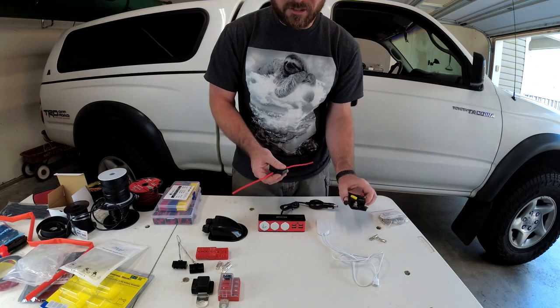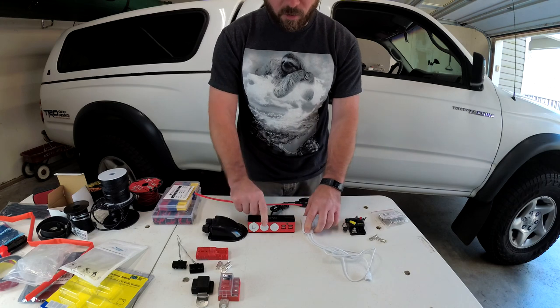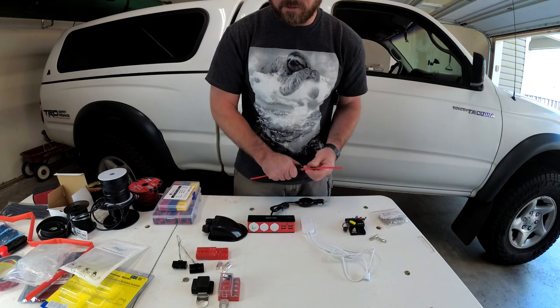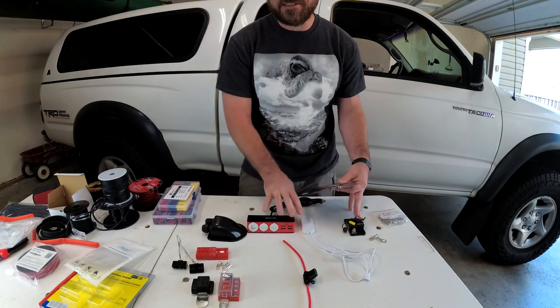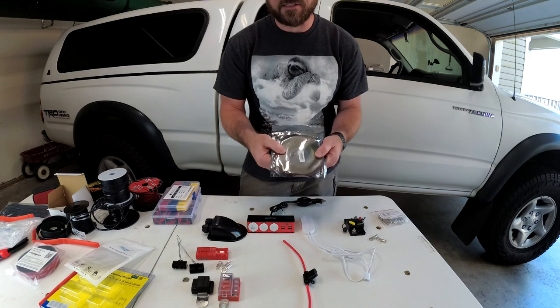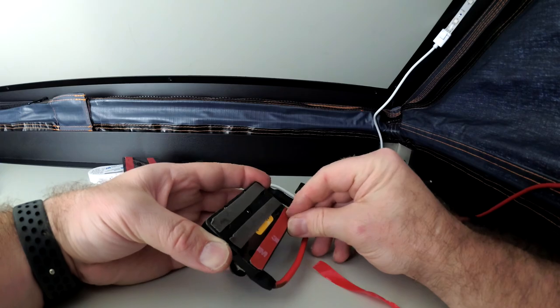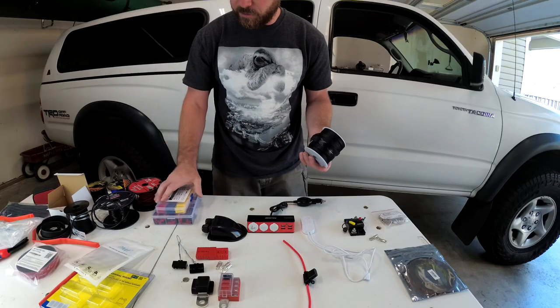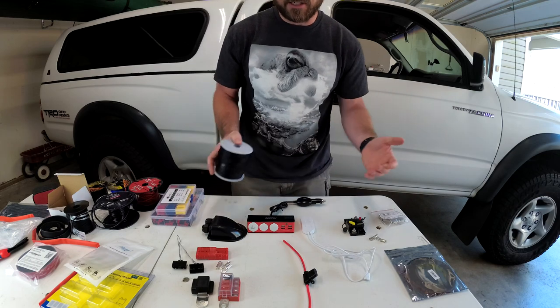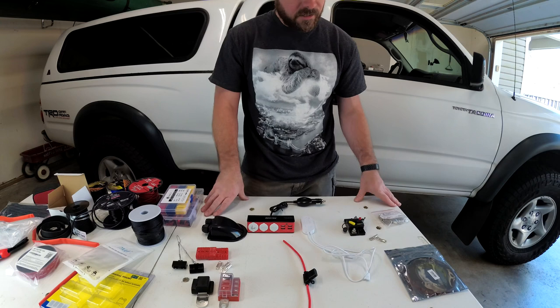30 amps is a little much, so I'm going to put a 15 amp fuse in and wire both of these into the larger breaker for added protection. I plan to secure these things to the top of the Roof Nest with VHB 3M double-sided tape. I also have wire sheathing, shrink wrap, and wire connectors to make sure everything is neat and protected from the elements for the long term.